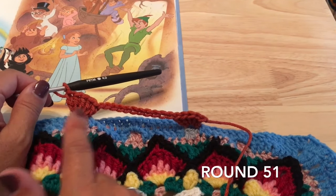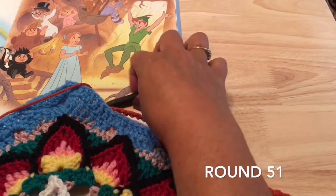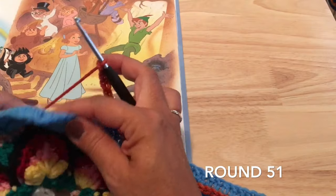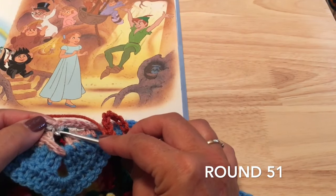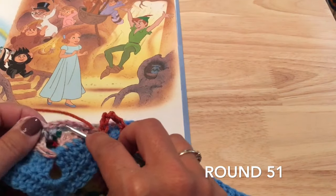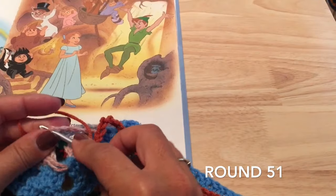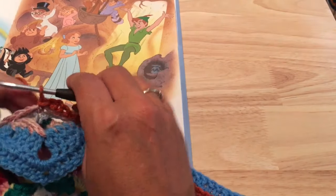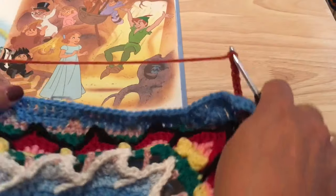We want five sets of these five double crochets with the chain eleven after them. Work the rest of those sets and I'll meet you just before the next corner. When you've worked your five double crochets down the side and a chain eleven after that, fold over that corner and slip stitch on top of the slip stitch already in that corner from those chains. Then chain eleven and ready to work down the side again.